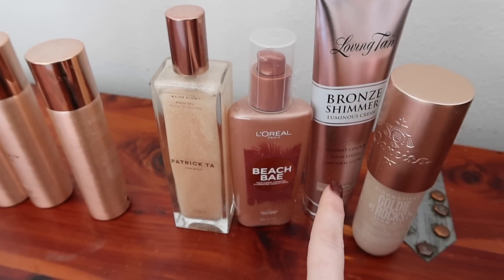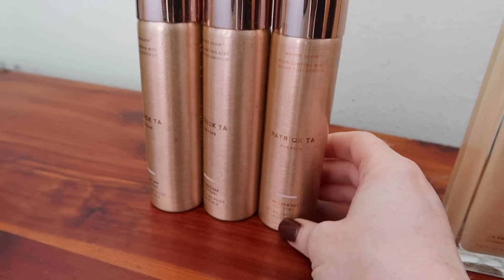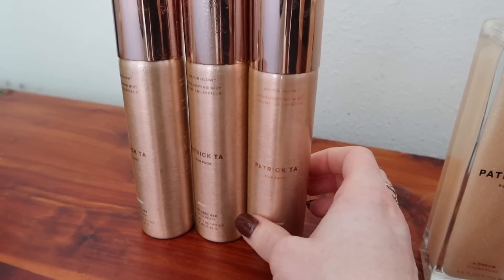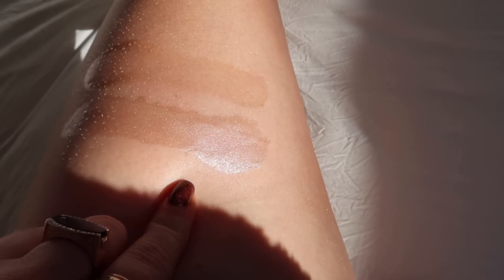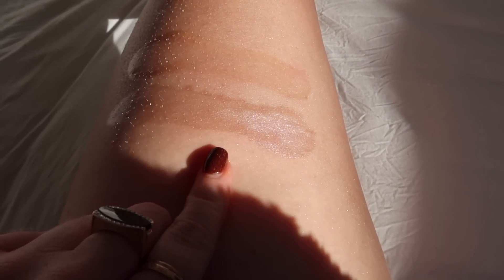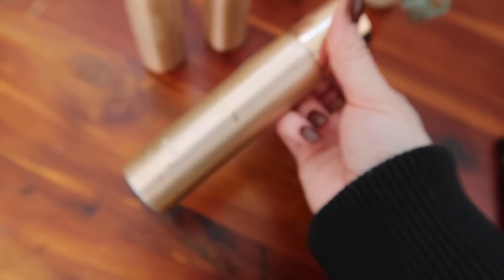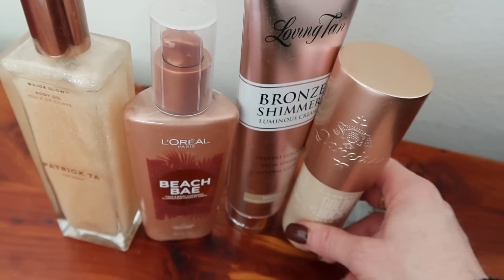So far my tops are the L'Oreal, the Loving Tan, and possibly the Patrick Ta — though if I'm reaching for one I'd probably just use one of the first two. I still have these three spray products — it says for face but I'm testing on my leg. I would maybe use these on my décolleté. Here's White Pearl and Gold Pearl. I wouldn't spray these on my face though — super weird. I couldn't even swatch the Gold Pearl because it's literally empty. There's nothing in here — I'm not sure if it evaporated. So I'm getting rid of six of these, and these four are the keepers.